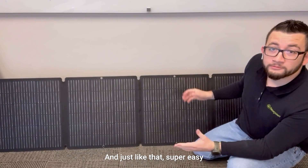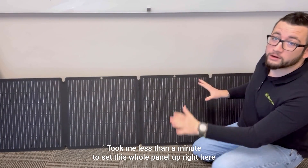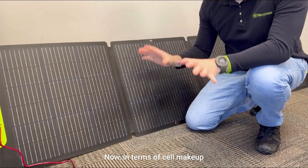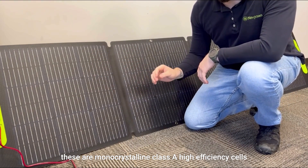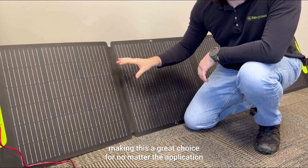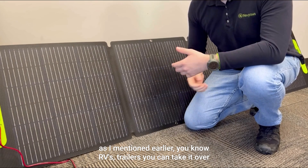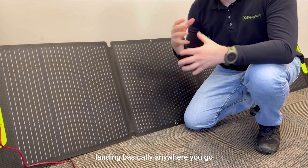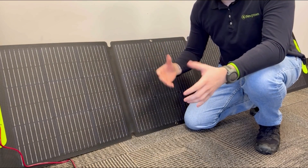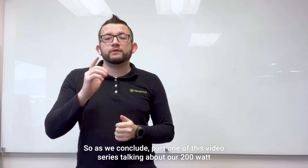Just like that — super easy. It took me less than a minute to set this whole panel up. In terms of cell makeup, these are monocrystalline Class A high efficiency cells, making this a great choice for any application. As mentioned earlier, whether it's RVs, trailers, or overlanding, this is a great portable option.